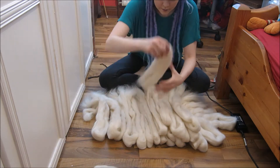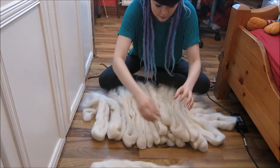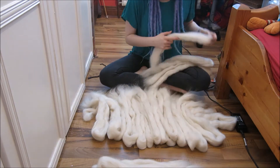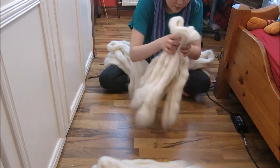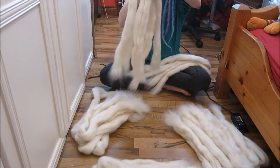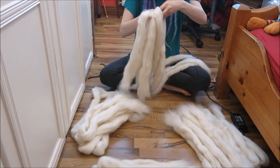Once the wool is all split up I like to section them out into even piles. This just makes it easier to control when you're going through the dyeing process. Once I have them all sectioned out I like to tie them together in the centre with a little bit of string.